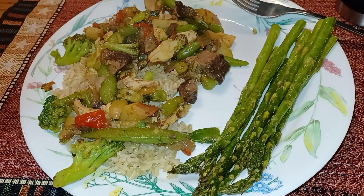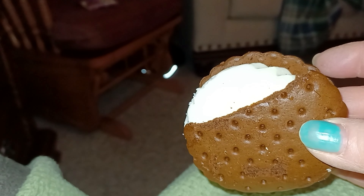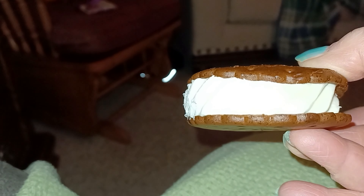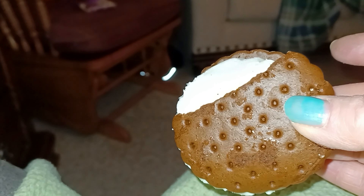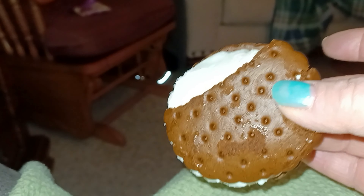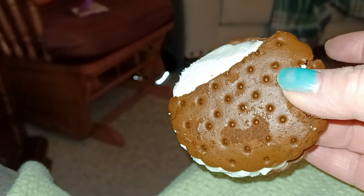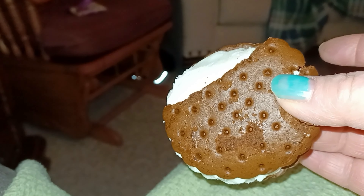Here is my snack — me and David both got one where part of the cookie was missing, but this is the ice cream sandwich that I think I was telling you is so good. I didn't eat all my supper because I just wasn't feeling it, and I wasn't feeling like making our planned snacks, so we'll flex another snack this week to make up for this Nutrisystem snack. That is it for me tonight — I hope you enjoyed this video and I will see you in the next one.